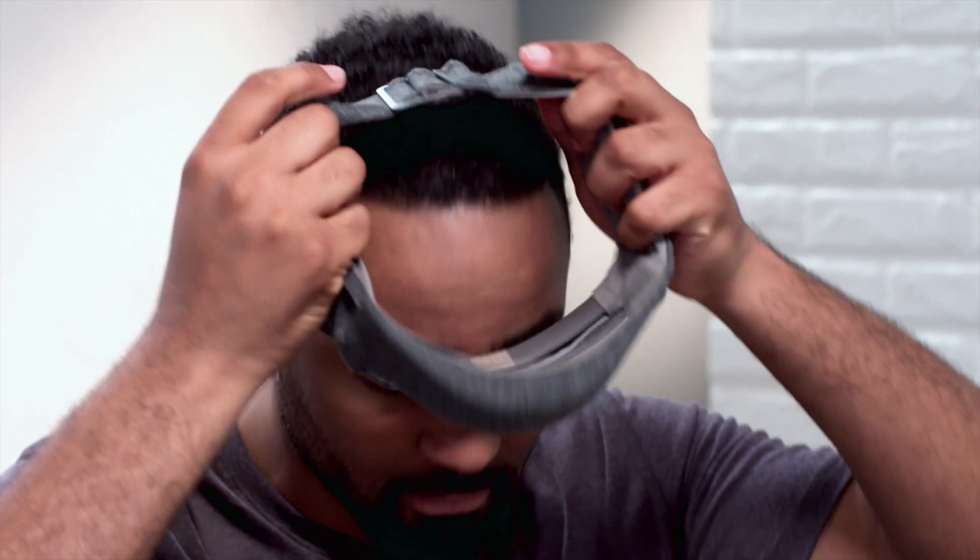Put the headband on by pulling it over your head. If you have long hair, lift your hair over the back of the headband. The forehead sensor should lie straight across your forehead.